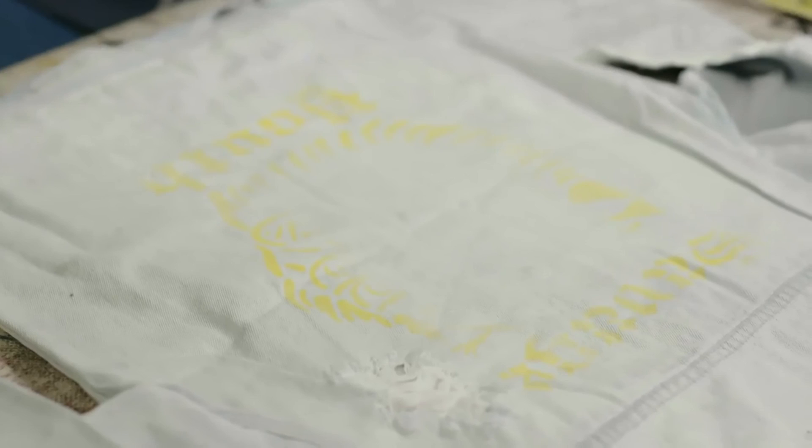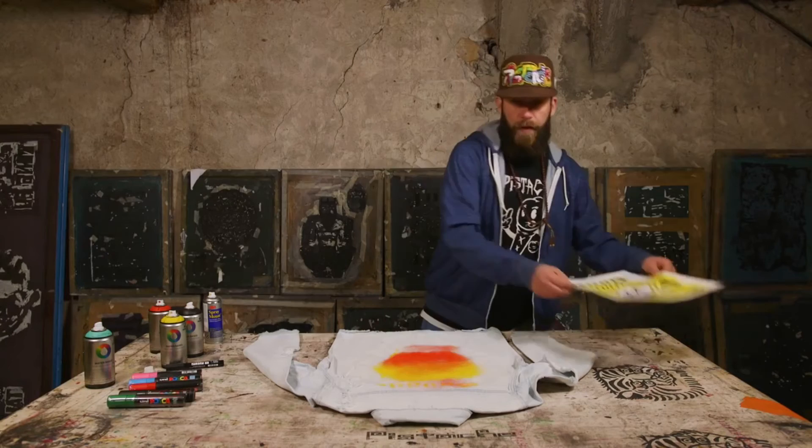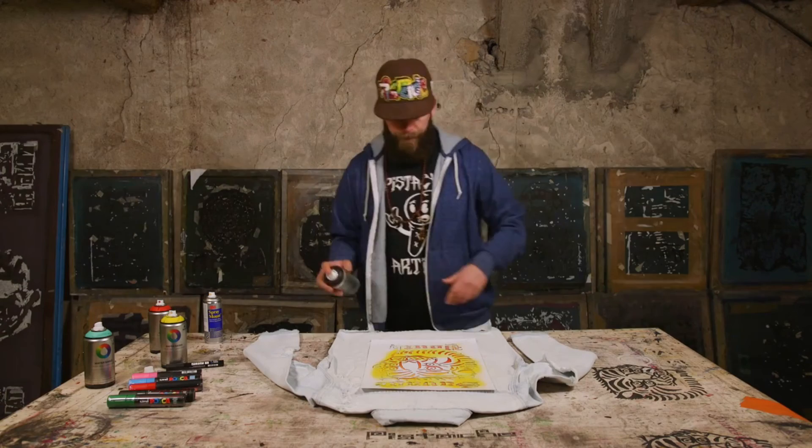And then we're going to lift the stencil up and we're going to give this a bit of a fill to get the background for the black layer. Get the red, shake it up a bit. Get the stencil back, get the black, take the stencil off and your artwork's pretty much done.